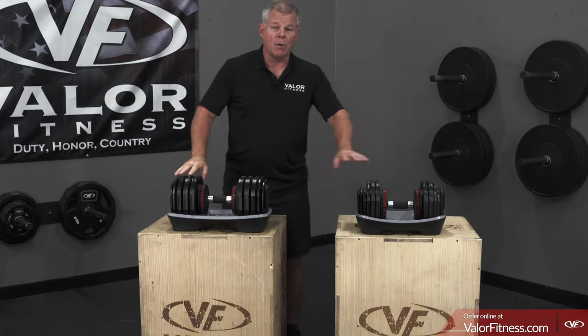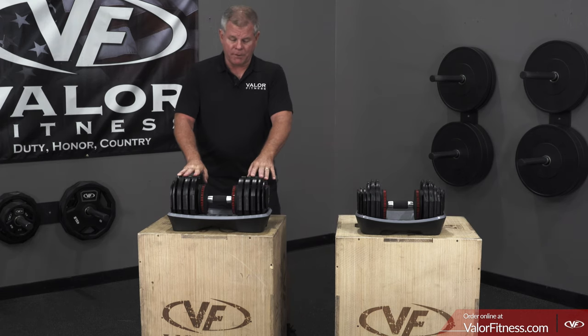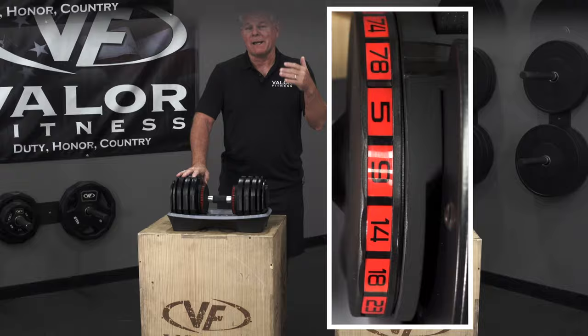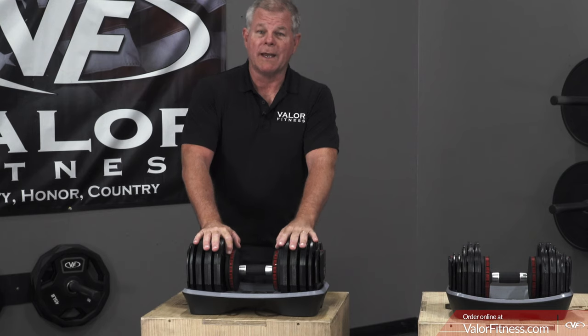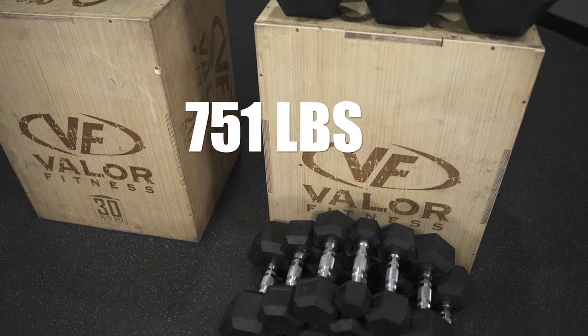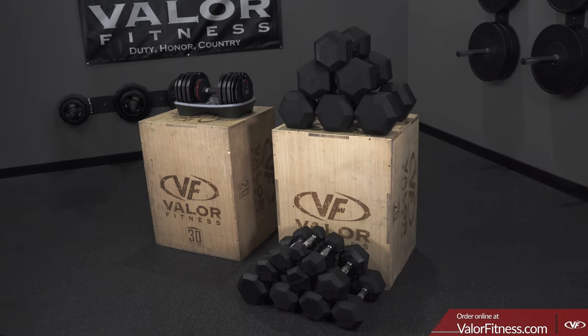Both options have max limits: 55 and 78 pounds. But if you were to collectively add up all of the selection options, the 78-pound dumbbell would equal 751 pounds worth of variations. If you had a rubber hex dumbbell for each weight, you would need 751 pounds of dumbbells to equal the variations of this one.